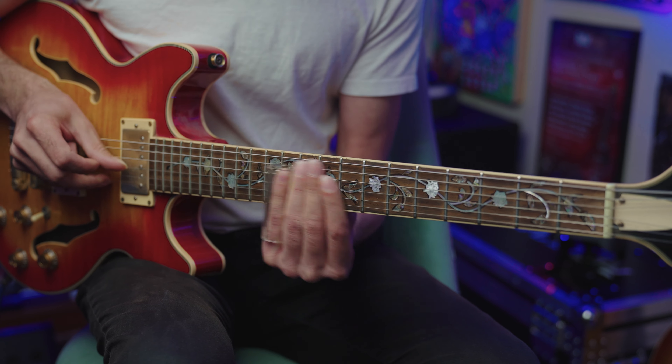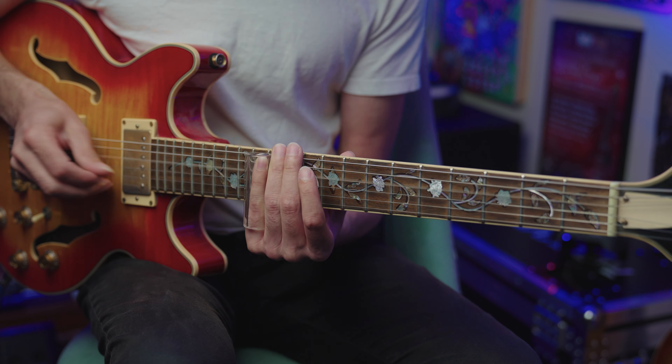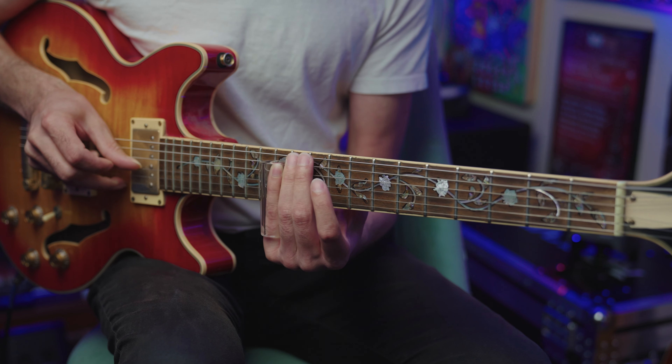Now I'm going to play this up at the 12th fret — this is a little more in-position if we're thinking about lines that are position-based. We're starting on the fourth string root at the 12th fret, same exact lick but a different place to play it. Up at the 12th fret we're traveling over three strings now to play this lick.